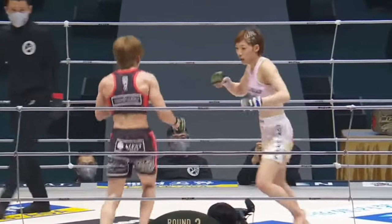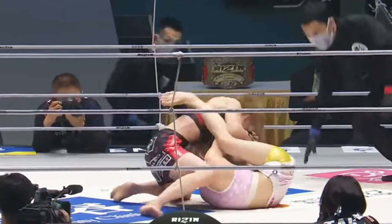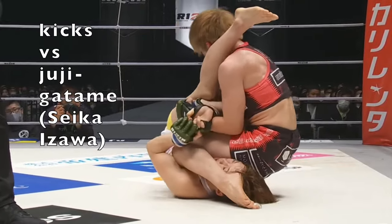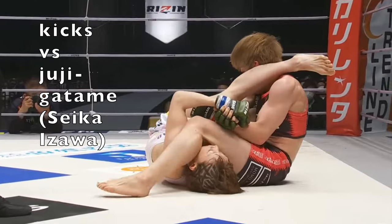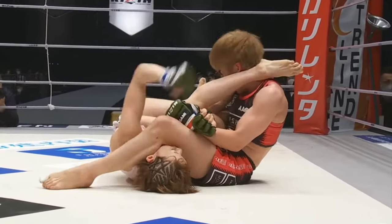This video is on using kicks to counter submission holds. We're going to start off with some MMA. In the first one, we're going to see the judoka on the bottom, Seika Izawa, using kicks to help defend against jujigatame.